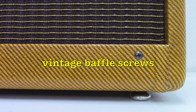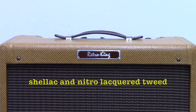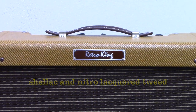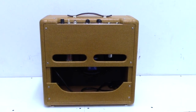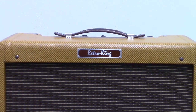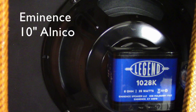It uses vintage brass and copper baffle screws, and the whole thing is covered with a shellac and nitro-lacquered tweed with a vintage tint. The inside of the cabinet is lacquered as well. This amp would look right at home for sale in a music store in 1956. The speaker is a 10-inch El Niko Eminence Legend.